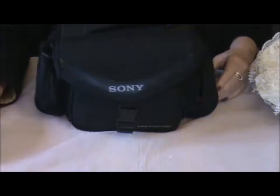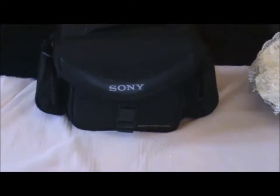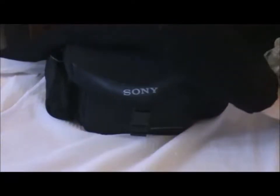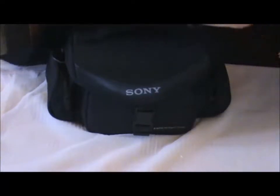Hello everybody, it's Selena. Today I'm going to share with you another fabric book I made, and I'd like to try different things like different shapes. This time I made a round fabric book, which is different from those I made in the past because they were all rectangular.